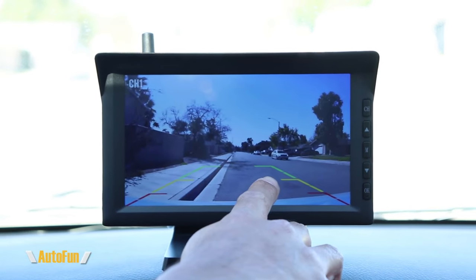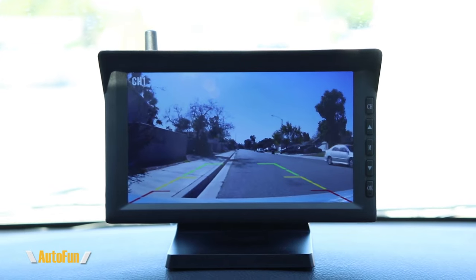And there we are — that's us right there. That's the advantage of using a wireless digital signal. This uses a 2.4 gigahertz band, which is why it's quite strong.